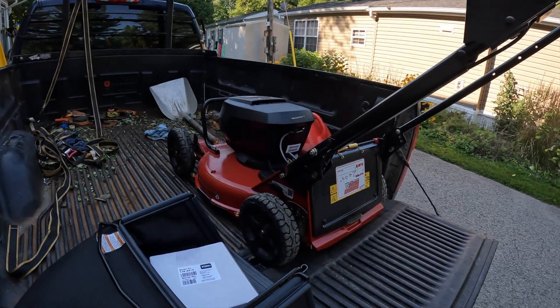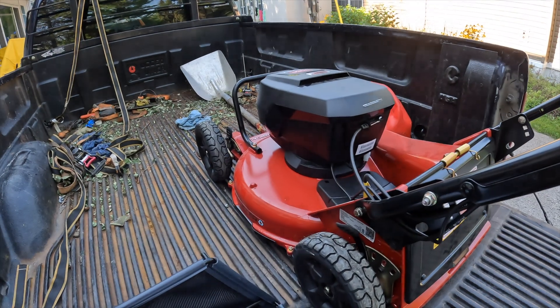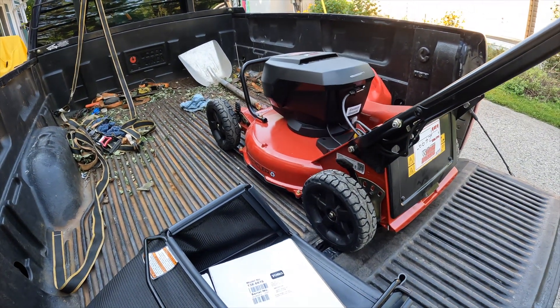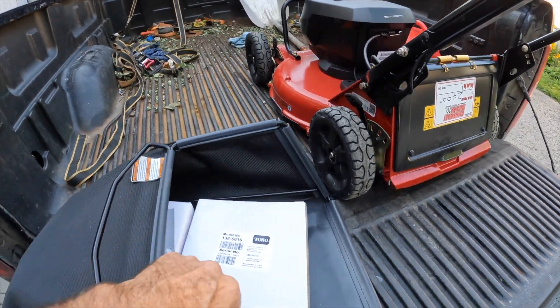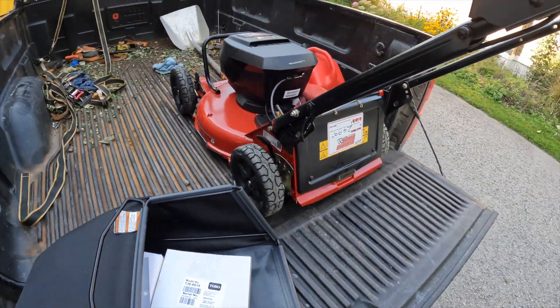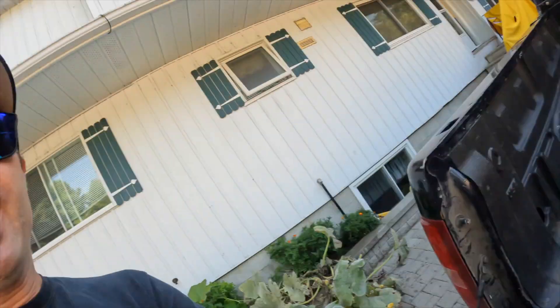Alright, so we're back home to take a look at this. We got the Toro electric mower — the commercial one. I'm excited to use this. It comes with two batteries, which is fantastic. I will go over it in another video. I can't believe I actually just bought this, but we're gonna try to see how it works for us. The price is quite expensive — probably comparable to buying another gas mower — so I thought, hey, might as well try this.